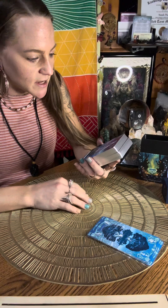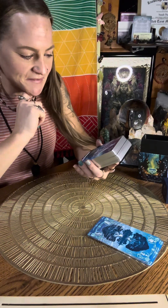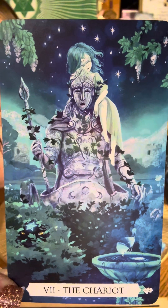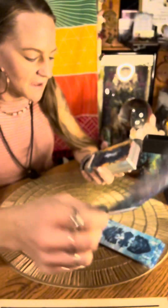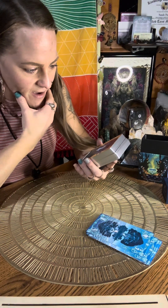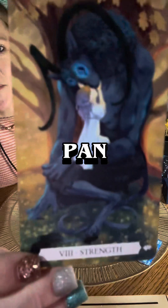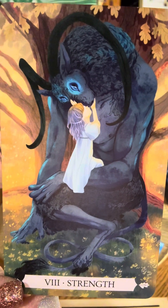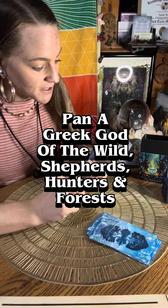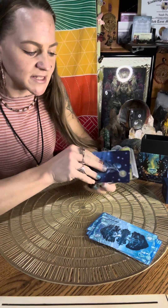Number seven, the Chariot. This one's a bit different from original Rider-Waite Smith — it definitely is different, but I still really love it. Now card eight, Strength. It's another type of creature — I can't remember what they call those. Usually it's a lion, but it's not. Card nine, the Hermit — really interesting, a little different, but I could see a little bit of the Rider-Waite Smith in this one. Really beautiful. I love all of the nature, the animals, the elemental elements.